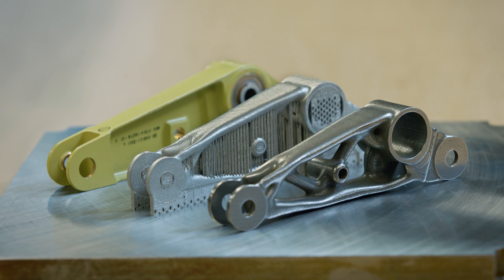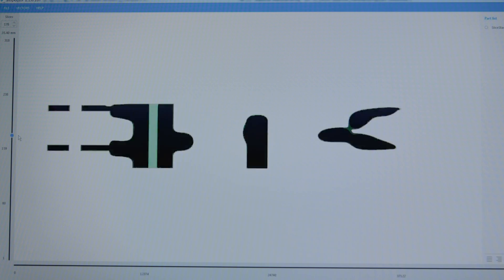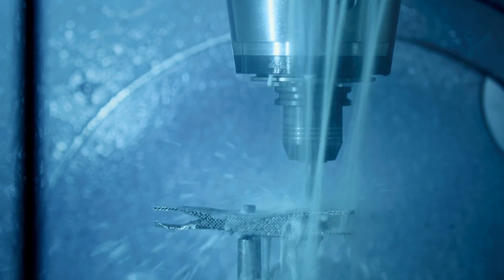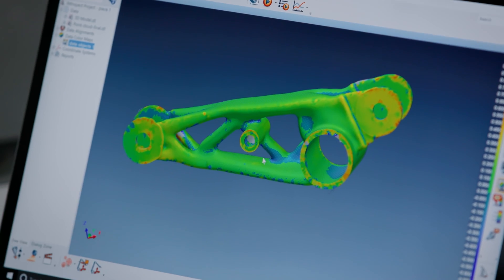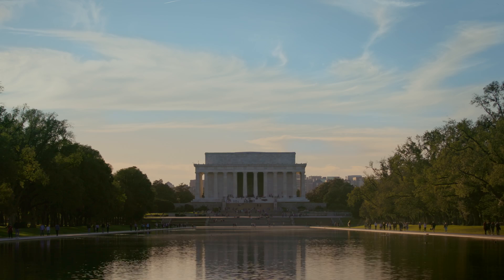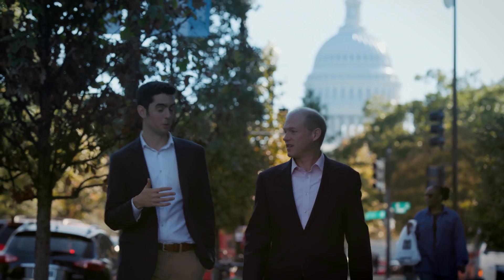We've made good progress. We've gone from the original bell crank to this new topology optimized part. It's been tested and validated all along the digital thread. But how do all these pieces really fit together? For that, I'm going to go back to Washington DC and meet with a couple of guys who can really give me the big picture.